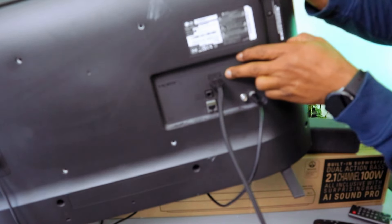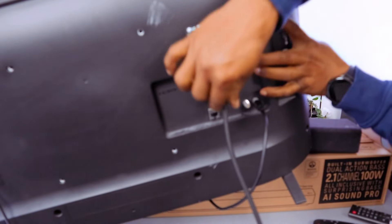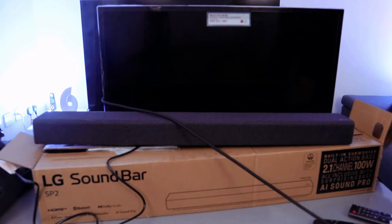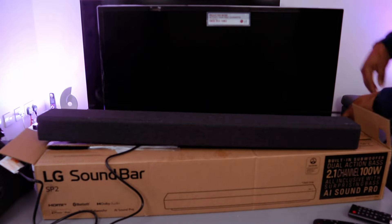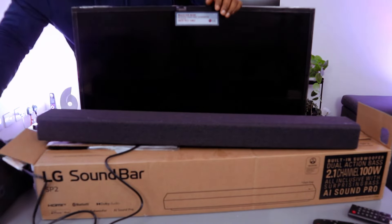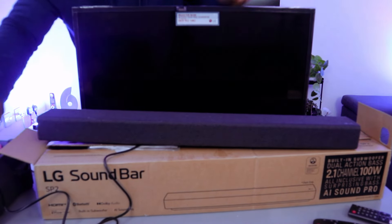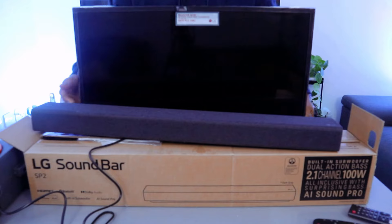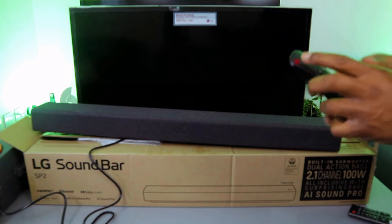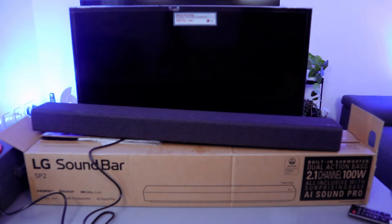Connect the HDMI cable to the back of your TV and make sure the end of the cable is fully inserted. Once that is done, plug in the TV and also plug in the soundbar.